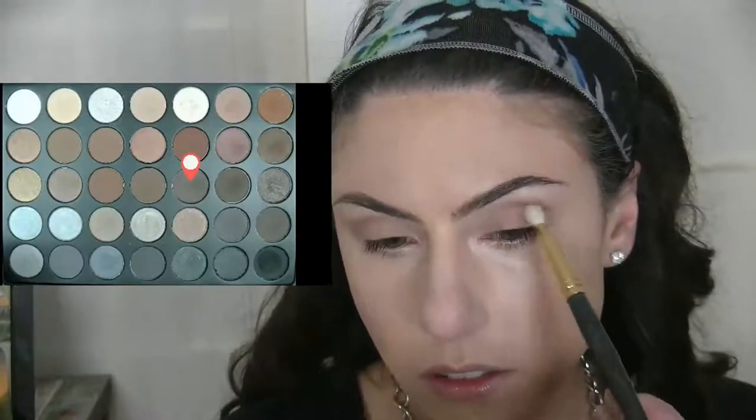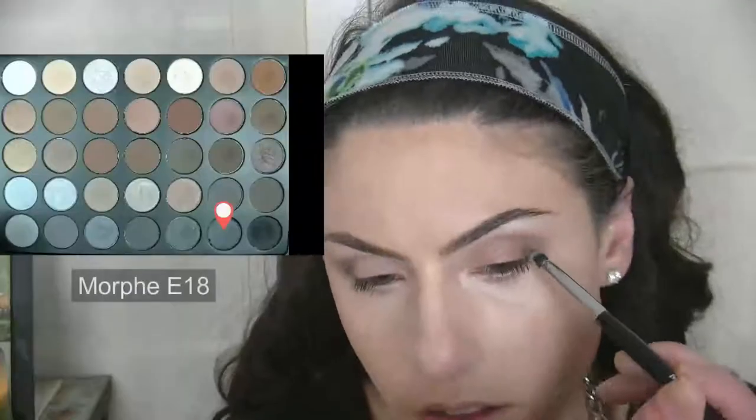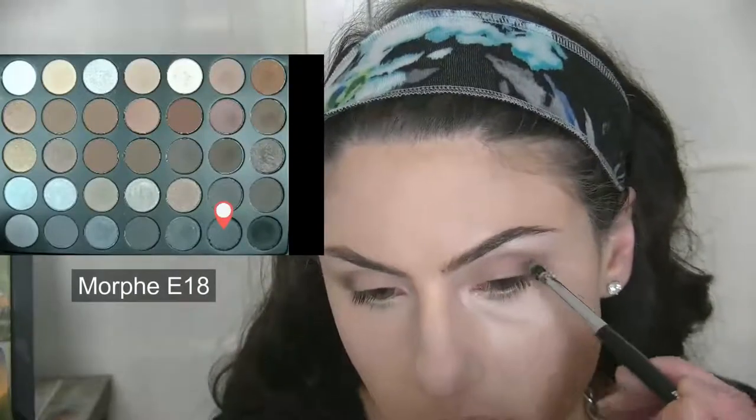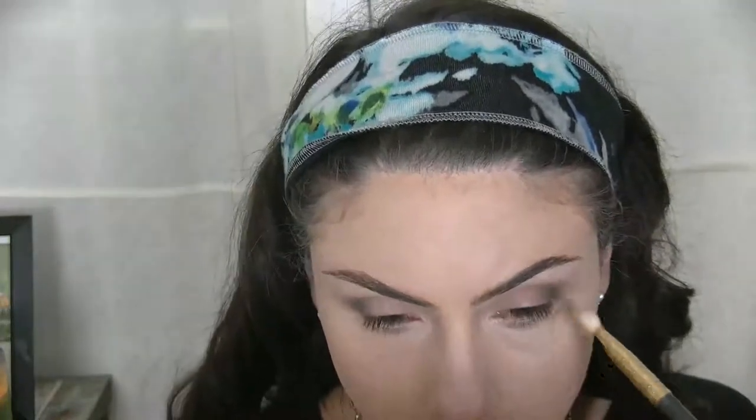Next, I'll be taking this cool chocolate brown on a Smith 247 brush to start carving out my crease using windshield wiper motions, and I also pack this color on the outer third of my eye. Adding this cool chocolate shade to the outer third of the eye will make it easier to blend out darker shades as we work to increase the pigmentation in the outer V. Now I'm taking this dark slate shade with shimmery reflexive silver and blending that out with the Smith 247 brush.